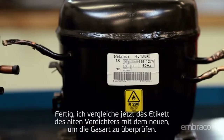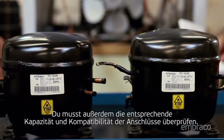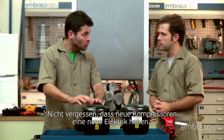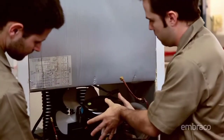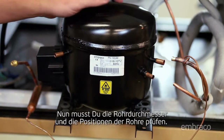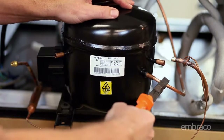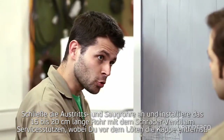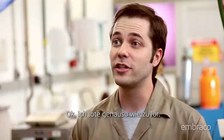I'll compare the label on the old compressor against the new compressor to check the gas type. You also have to check the equivalent capacity and compatibility of connections. It's important to remember that new compressors have new electricals. Now you have to check the tube diameters and positions of the tubes. Connect the discharge and suction tubes and install the Schrader valve. Connect the valve on the process tube, removing the cap and valve before brazing. I'll do the welding the same way as before.